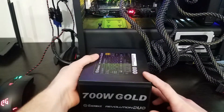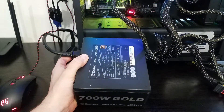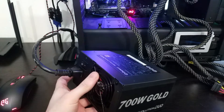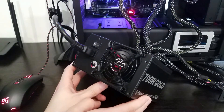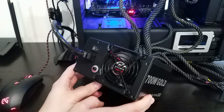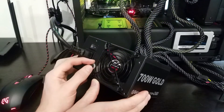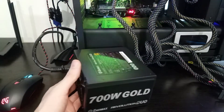If we flip this around and look at the top, you can see all of the specifications right there — very easy to read. On the back we've got our power switch and plug-in, a small exhaust fan to help with that dual airflow, and a little knob that you can turn to change the fan speed higher or lower depending on how much noise versus cooling you want. Not a bad looking PSU unit on that end.